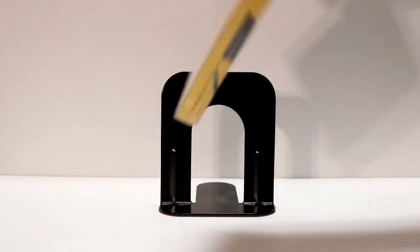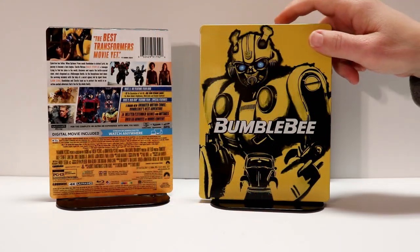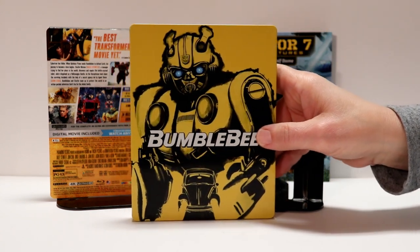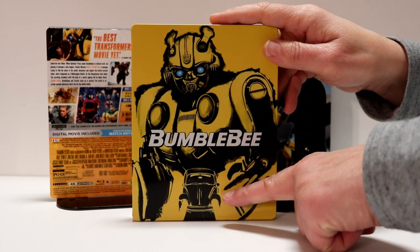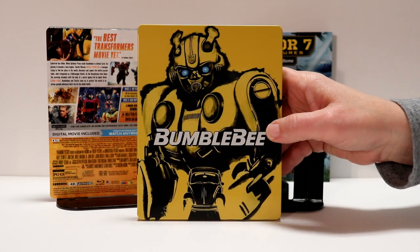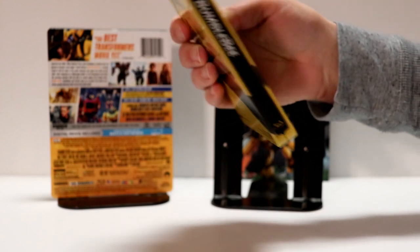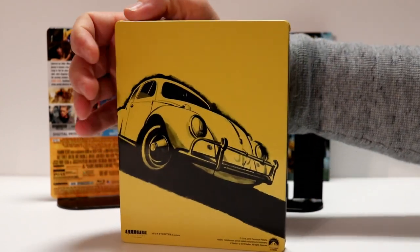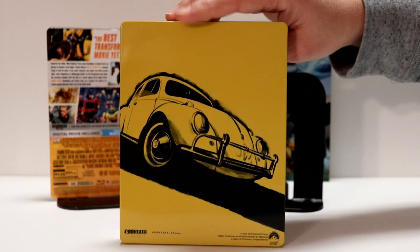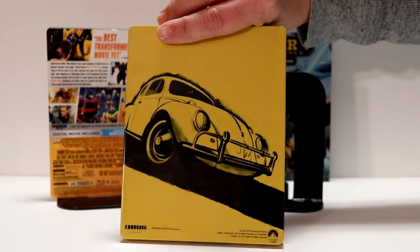I'm going to go ahead and unwrap it and give you a closer look at the steelbook and the inside artwork. I've got the wrapping off. Here's a closer look at what the steelbook looks like — really nice details on this. It's a nice glossy finish. You can see the little VW bug down here, which I didn't even notice before. Here is the spine and here's the back. We had a VW beetle when we were growing up — that's what we rode around in with my dad — so I really like the VW.